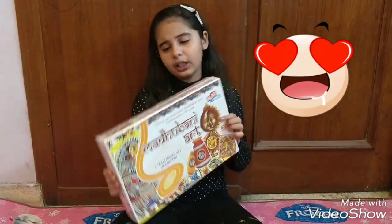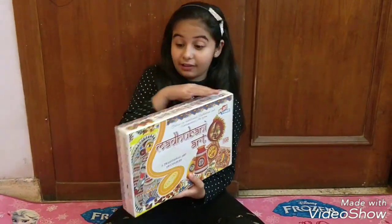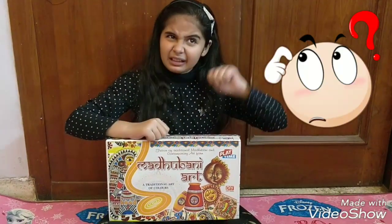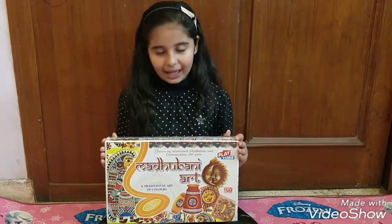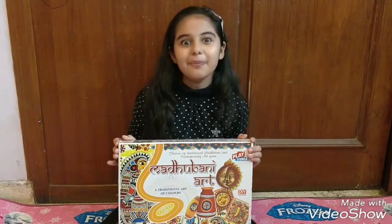This is basically for craft lovers. When I was looking at the market, I didn't know what will happen in it. So I thought, why not share this video with all my YouTube friends and show the unboxing of Madhubhani art.